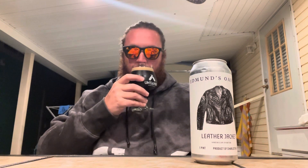Smells like a porter — a little bit of chocolate, milk chocolate. Roasty, toasty oats and barley. Smells a little sweet. Let's taste.